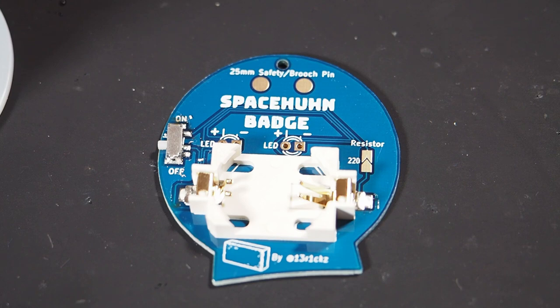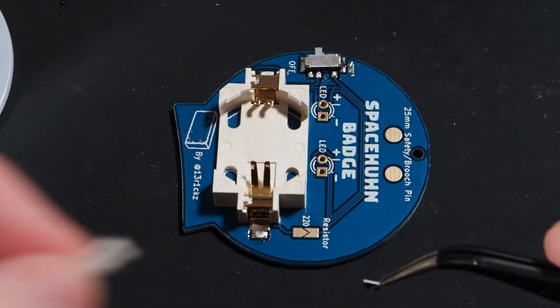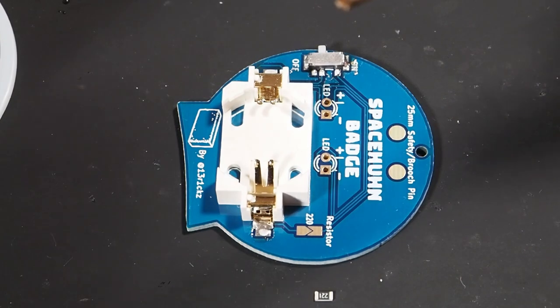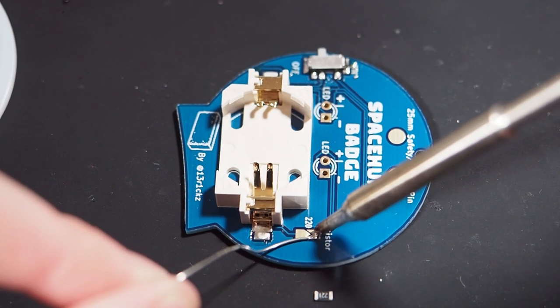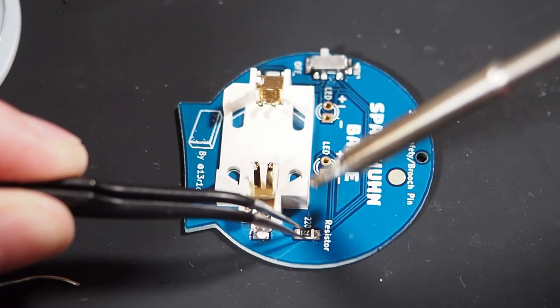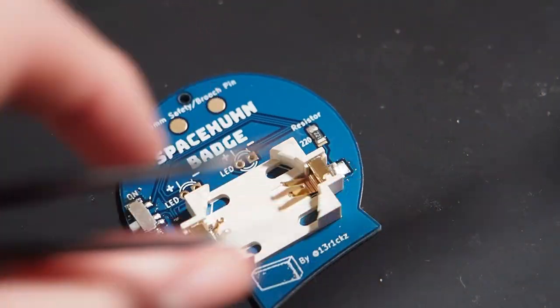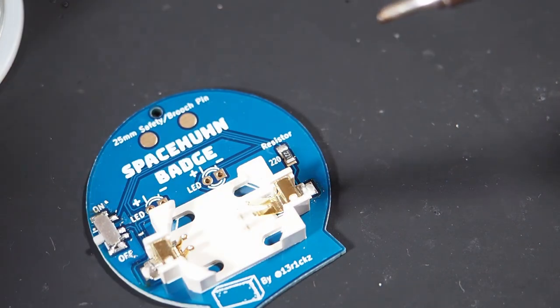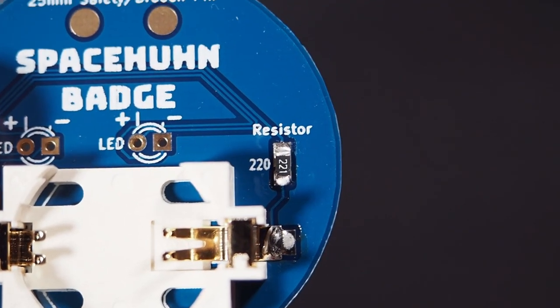Now I would like to show you how to solder on the SMD resistor. First I'm going to get it out of its packaging using my tweezers, which can be quite tricky. To make the whole process easier, I'm going to add a bit of solder to one of the pads, then take the SMD resistor and keep it in place with my tweezers, applying more heat. Now it's being held in place and I can solder the other side. We have successfully soldered the SMD resistor.